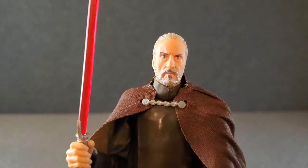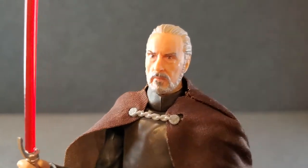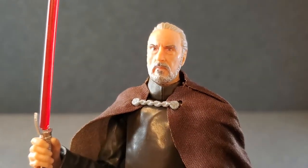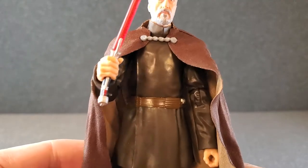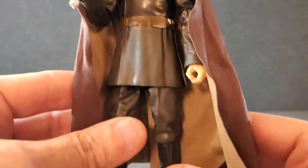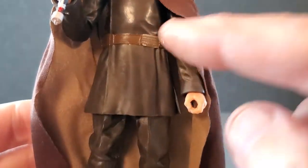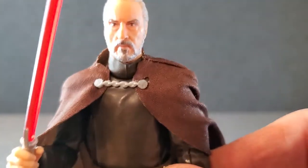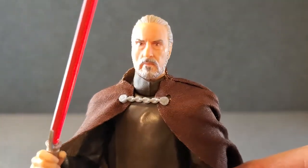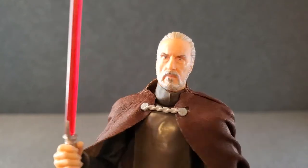Without a doubt, Count Dooku is already one of my faves. I just cannot get over the detail on the face — this is one of the best faces they've done. He's got pretty good articulation. The cape flows nicely and I just hope it smooths out. The outfit looks really good despite being plain brown — that's what he was wearing, so it totally works. The boots look great, they're nice and shiny. The pants are baggy, this front piece looks really good, and the belt is nicely detailed. That face is a dead ringer for Christopher Lee. Now I totally get what all the hype was about over this figure — this is really, really something.